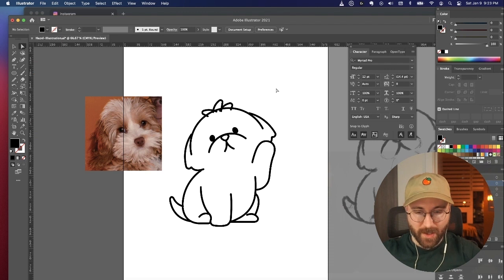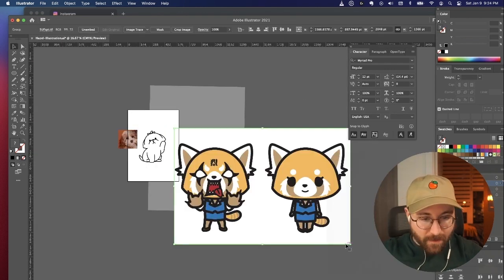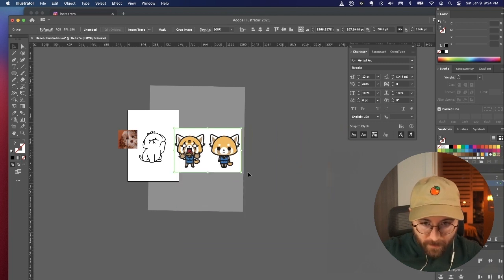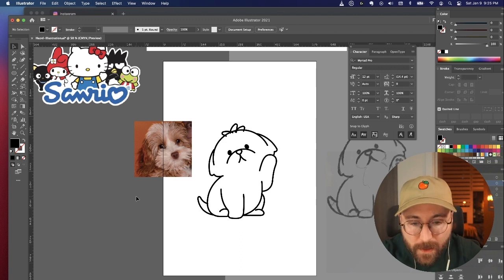Maybe I should look up some reference or something. I've got to have my Scorpio Metal Queen. I'm conflicted — I want to do this in multiple styles.